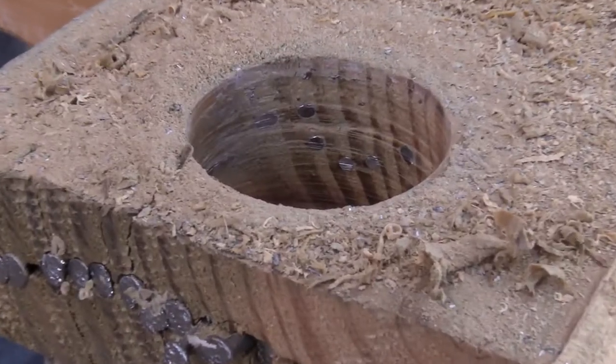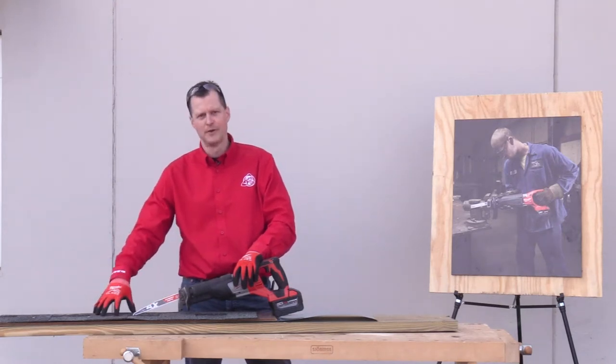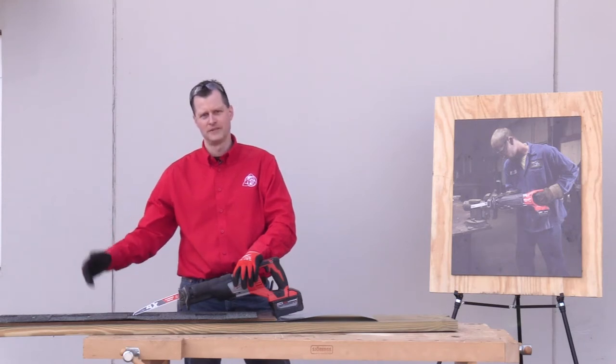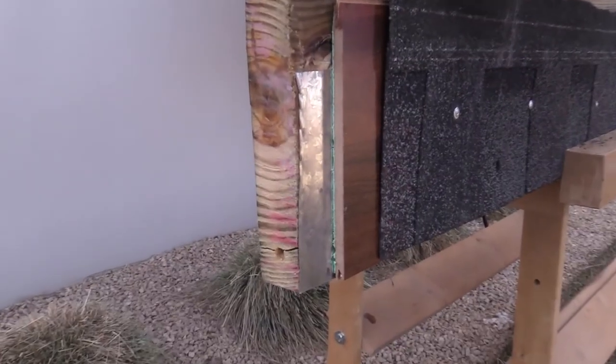For this next test we've got the carbide tipped Axe Sawzall blade. We've got a lot of common building materials — an asphalt shingle, a piece of laminate flooring, a piece of valley tin, and a two by ten all sandwiched together. We'll cut through all of those at once.